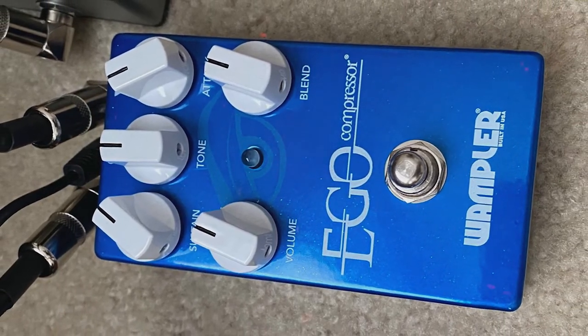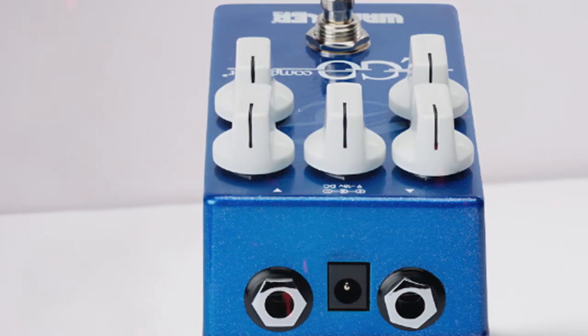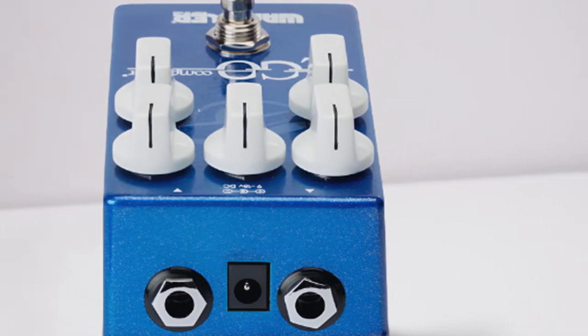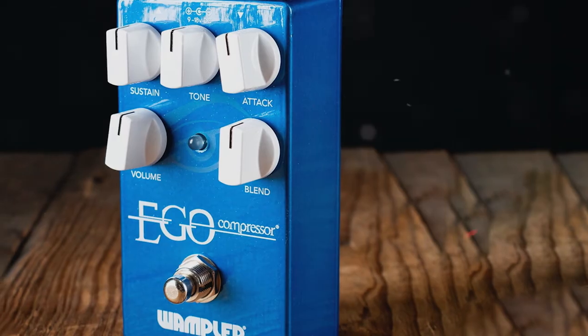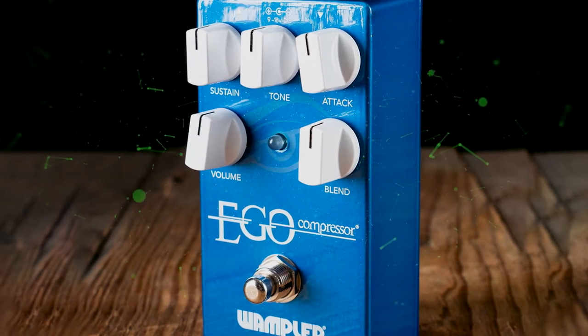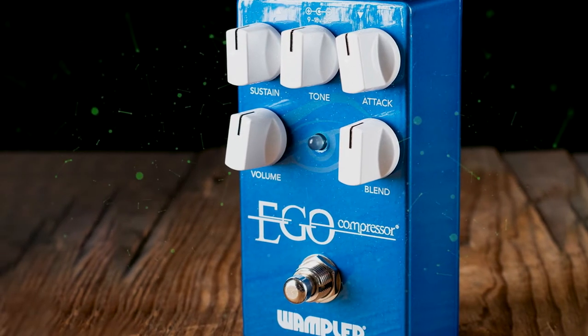Although I was aware that this pedal was originally designed for electric guitar, after doing some research I noticed it has amassed a loyal fanbase of acoustic guitar players due to its unrivaled ability to tame the instrument's dynamics. It's easy to think of compression as a straightforward effect that doesn't vary from pedal to pedal.